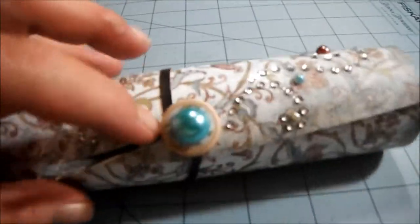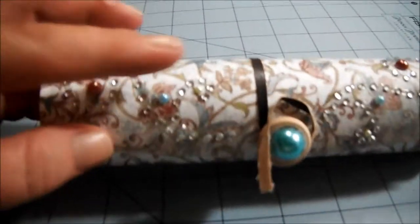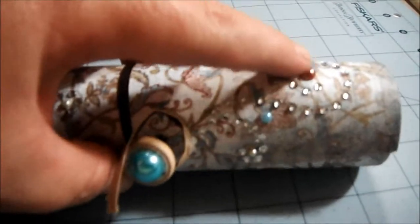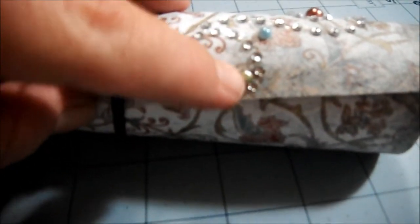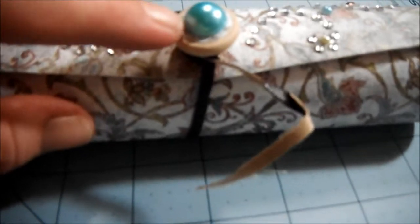Let me finish with the outside and then I'll show you the inside. I covered it with the paper and then I added the swirly bling here and on this side. I added some colored pearls to match the box — there's a little tiny green one, a blue one, and kind of a reddish color one. Same thing on this side. And then I added a flat back pearl to the knob.